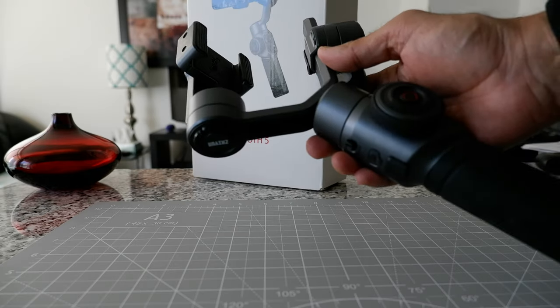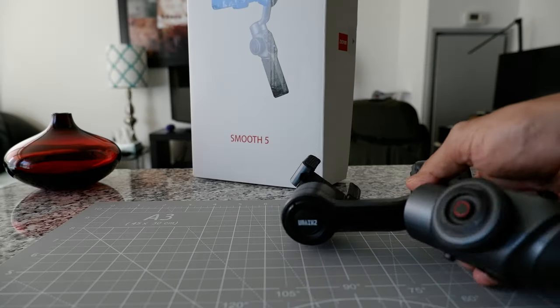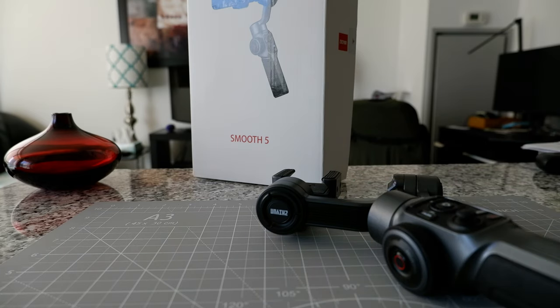About seven or eight months ago I bought the Zhiyun Smooth 5, and this is not a cheap gimbal. I remember paying somewhere between $200 and $230 for it. Before that, I bought the Zhiyun Smooth Q3 — that was about another year ago.